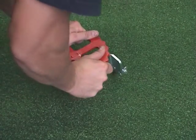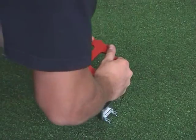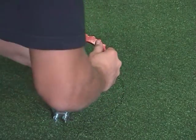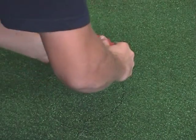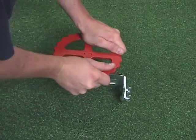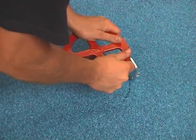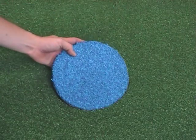Center spots and penalty spots can be cut quickly and exactly with the circle cutter. Diameters of between 60 and 280 mm are possible. The piece cut out and the piece inserted are automatically a perfect match.